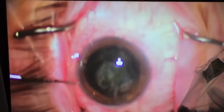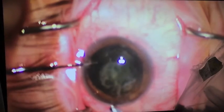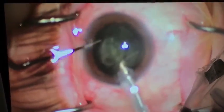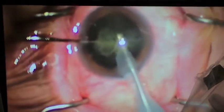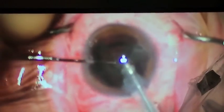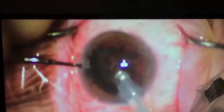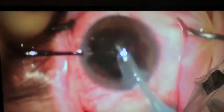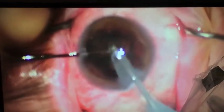Once we've disassembled the lens, we can use water and vacuum to remove it. The major change here is we're not going to use any ultrasound. Traditionally, ultrasound is used to disassemble and remove the lens, but studies have shown that eliminating ultrasound leads to better results. Here you can see me using water and vacuum to remove the cataract.